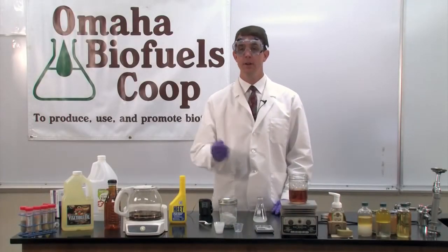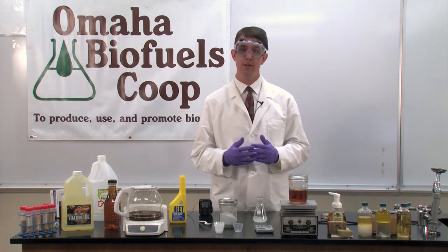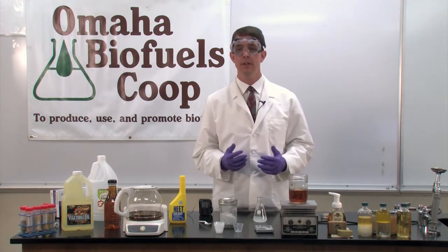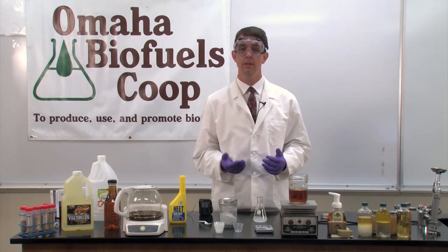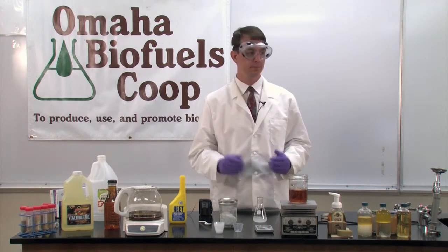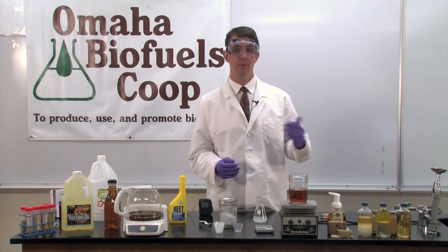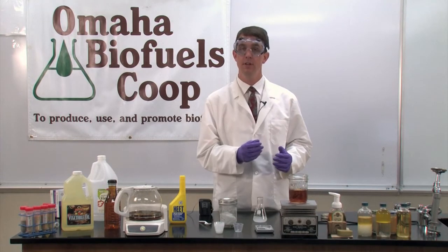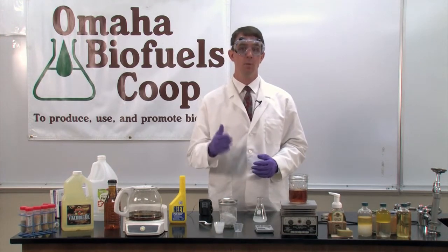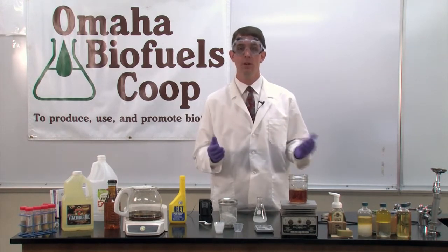Before we react the methoxide with the oil, let's talk briefly about the chemistry. The vegetable oil and methyl alcohol are going to undergo a reaction called transesterification. Trans means cross; ester is the name of a specific type of chemical bond in the vegetable oil; and -ification is the process of making. So transesterification is the process of crossing and making ester bonds. The vegetable oil and the methyl alcohol will cross-cut each other's chemical bonds and form new ones. We'll be left with biodiesel — technically called fatty acid methyl esters (FAME biodiesel) — and glycerol, also known as glycerin. Glycerol is water-soluble but isn't soluble in the oily biodiesel, so it'll fall down to the bottom. The two phases can't mix, like oil and water, so they separate.